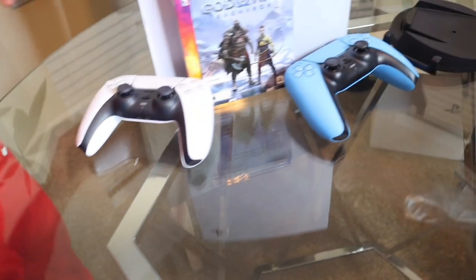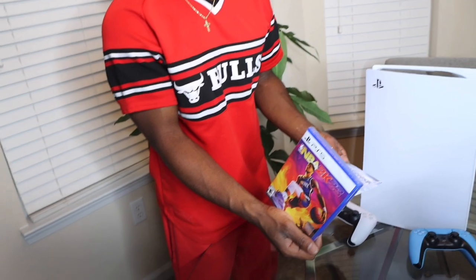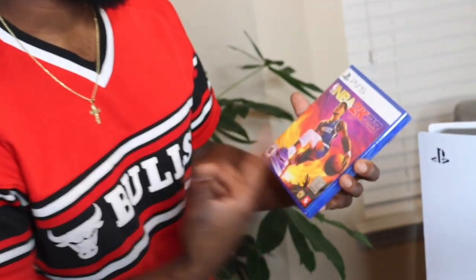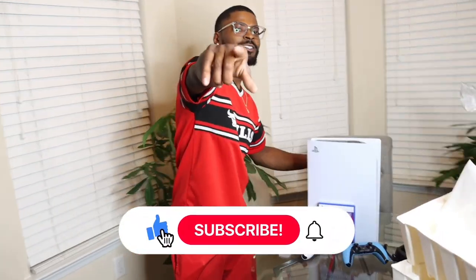Like and subscribe. Tell me how y'all feel about the blue controller, the new games. Tell me if you got it and how you feel about it, how you rate it. I know 2K's gonna be a banger — it's always a banger. I got the Devin Booker version, I wanted the J. Cole version, but you know how they do. But boom — check me out, y'all. See y'all in the next video.